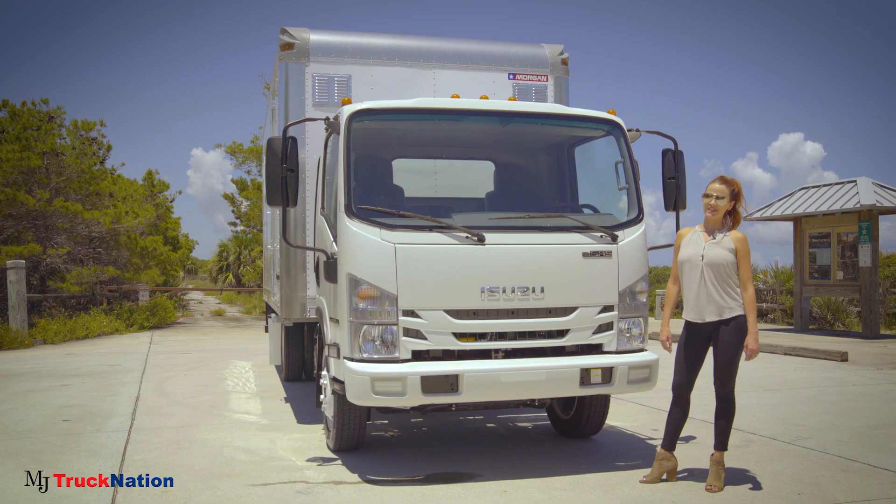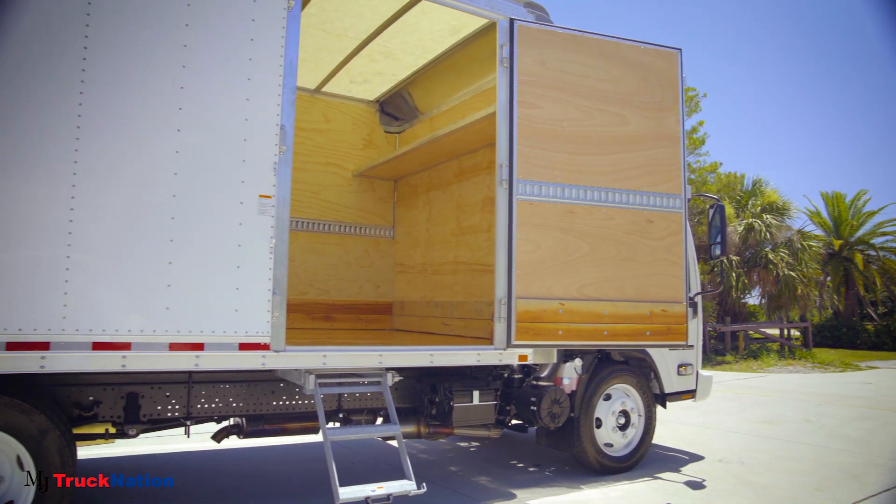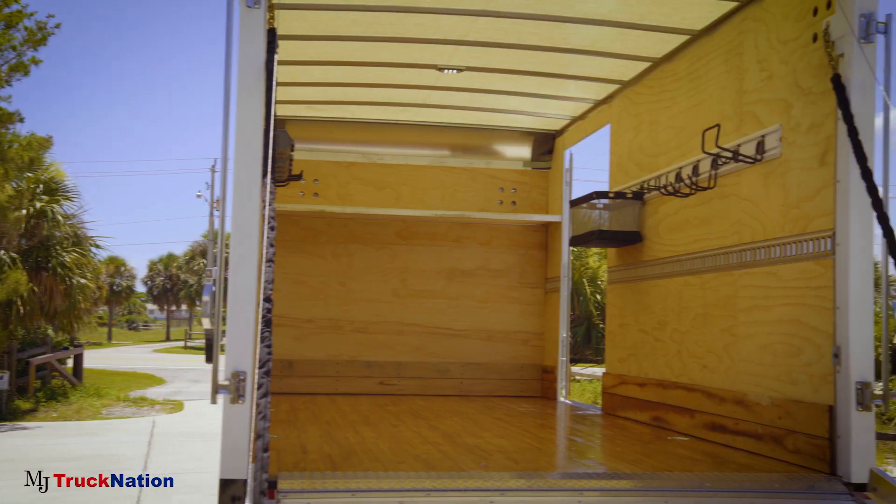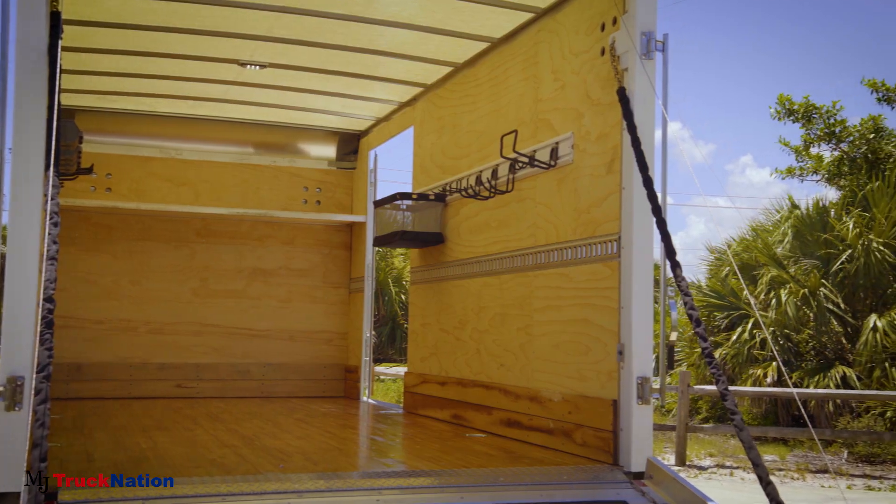Hey guys, Bethany here with MJ Truck Nation, and today I'll be showing you around the new Isuzu NPR HD ProSkate Van. Designed specifically to meet the needs of lawn, landscape, and nursery professionals, the ProSkate Van makes it easy to transport, protect, and secure everything you need to do your job.